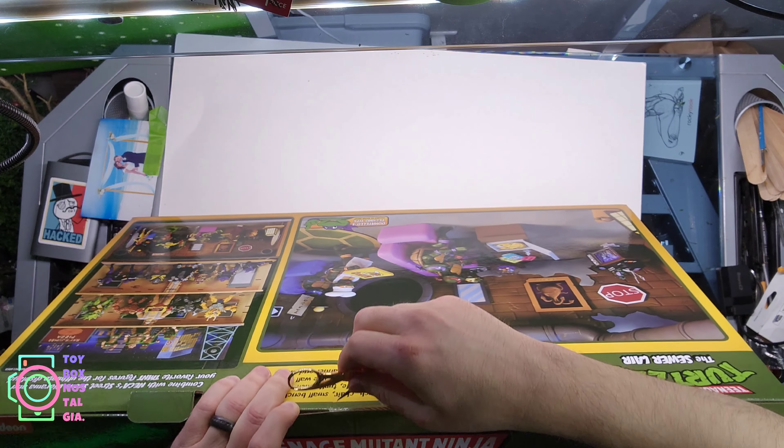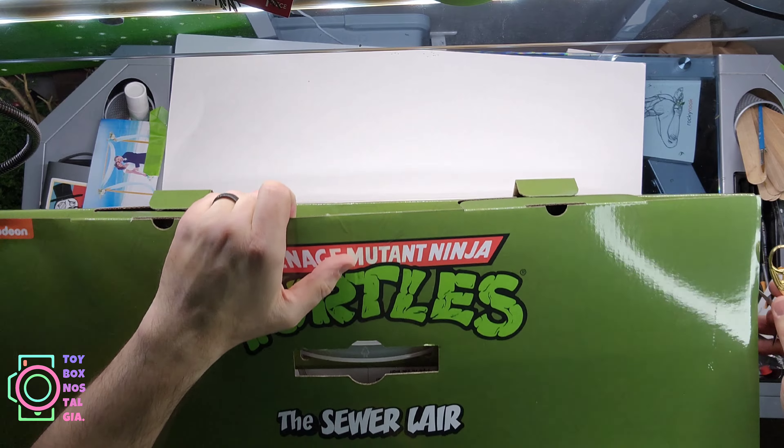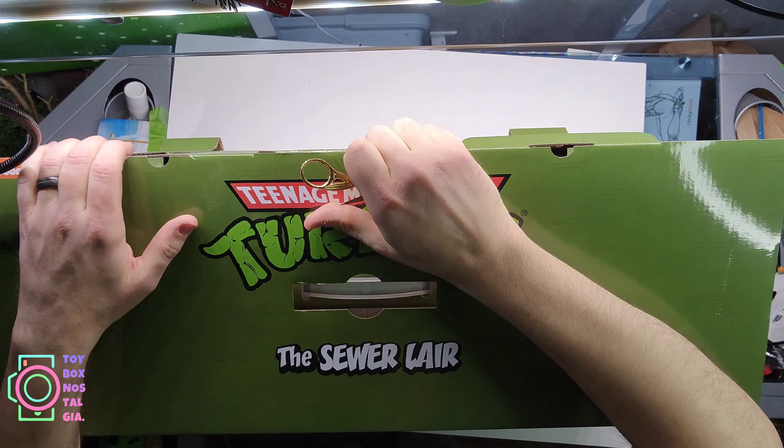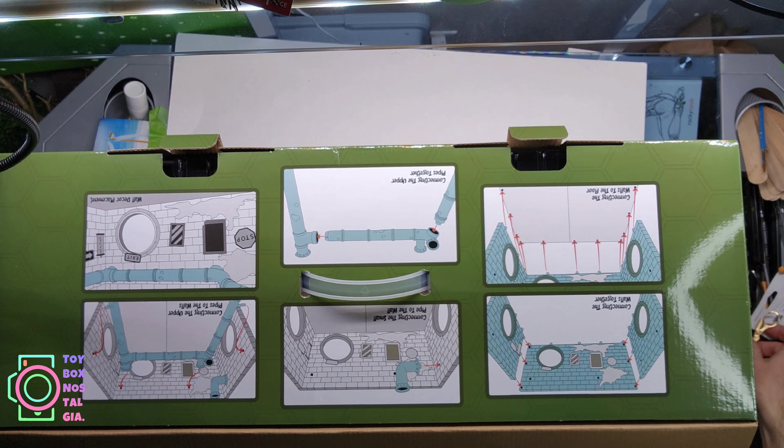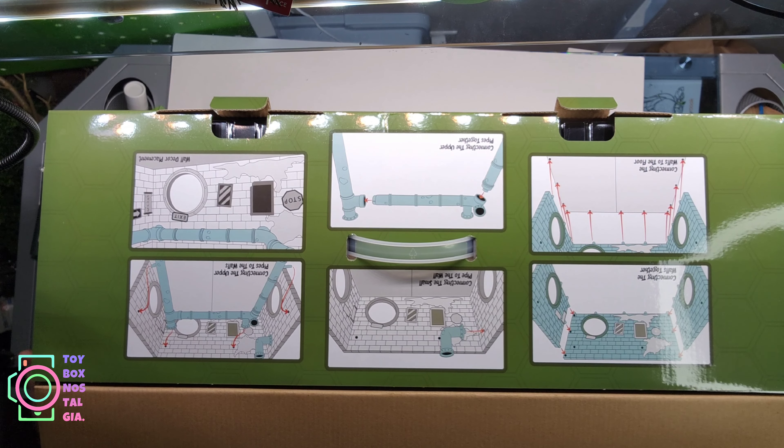So I'm going to slice this open. Here is Donatello's Tech Tips — very cool. It shows the exact instructions on how to snap all the pieces together. I'm really hoping it comes apart easily so I can put it away when needed. That was one of my favorite aspects of the diorama I created — it was just four panels of foam that I could stack together and put in the closet.